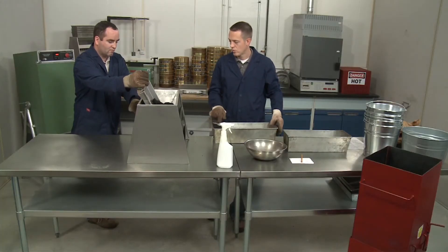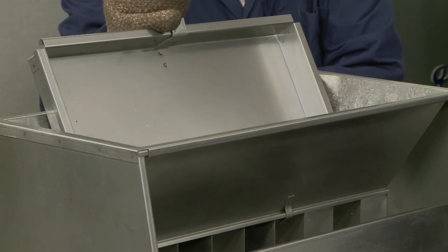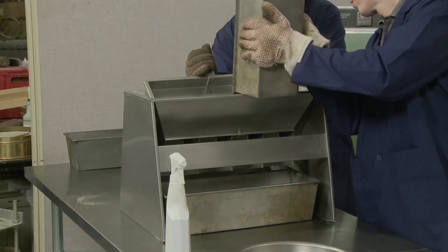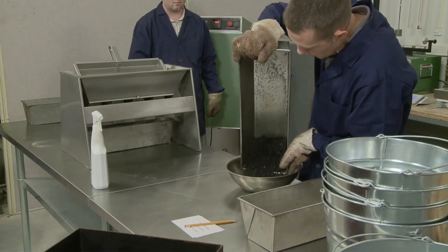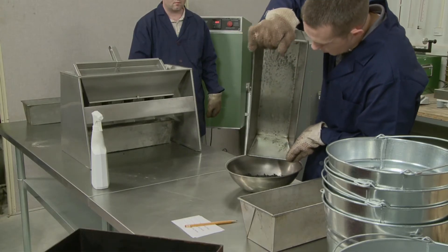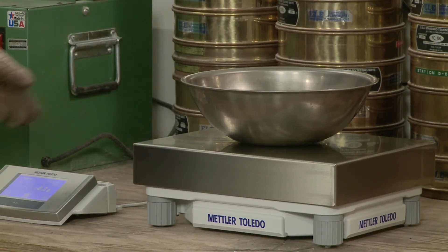Control the rate of flow through the chutes so that the material passes freely into the receptacles below. Reintroduce the portion from one receptacle as many times as necessary to obtain the desired test sample size. If necessary, two portions may be combined as long as each portion remains a valid split.